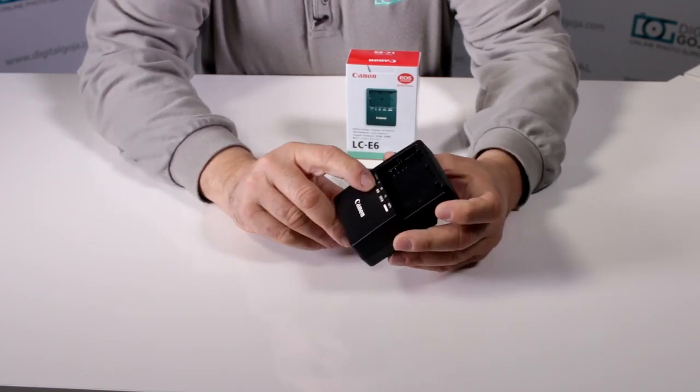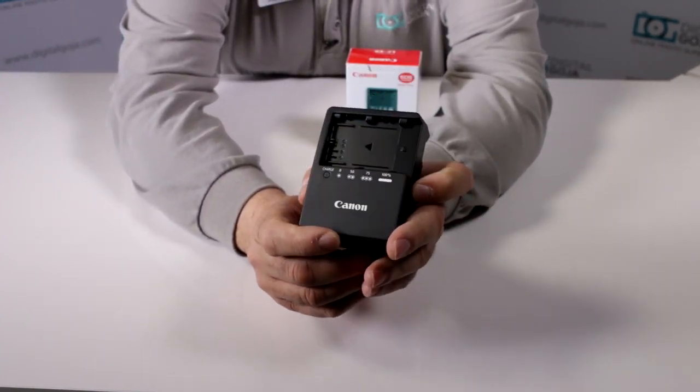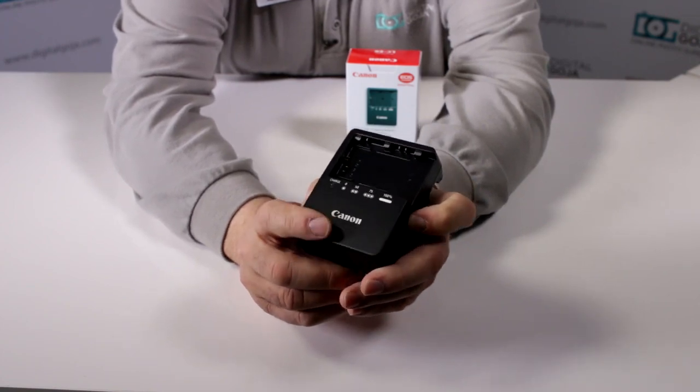It has an indicator that lets you know, depending on the amount of blinks, how much of a charge you have left on your battery and how long it's going to take to fully charge.